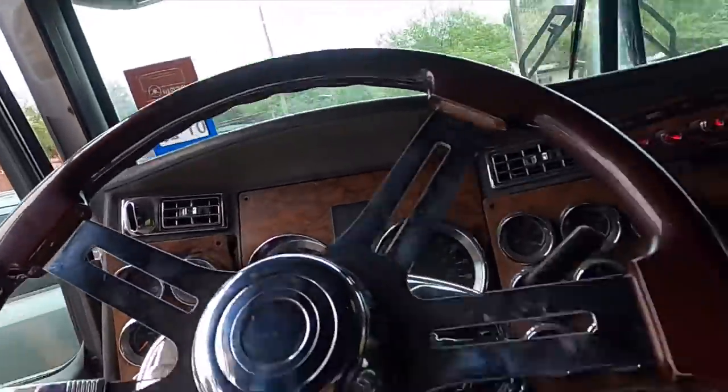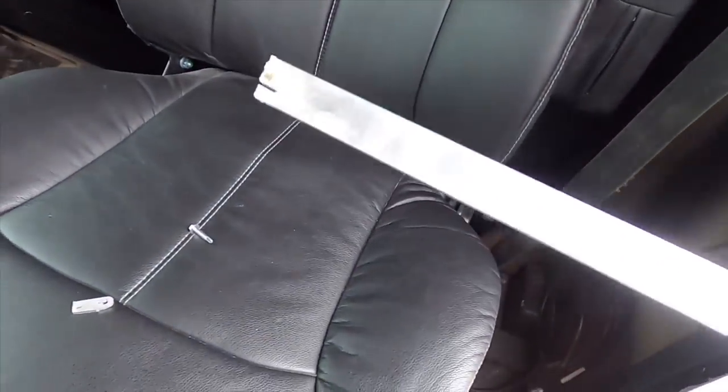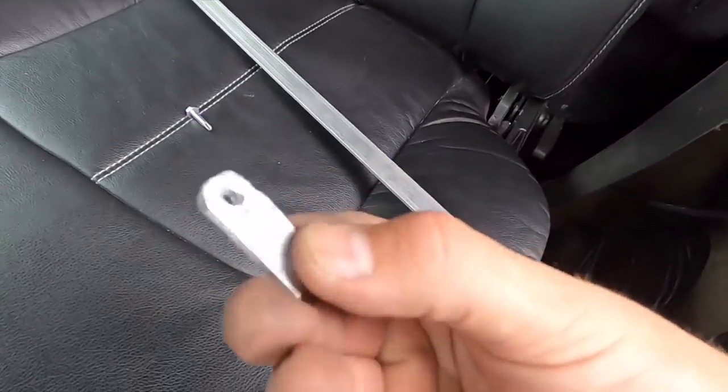I went to Home Depot and bought a trim of aluminum. Let me show you guys — as you can see it's pretty long, I've already cut some off of it. And this really works. Here's one piece I made for one of my panels.